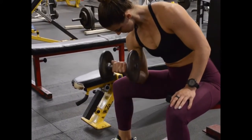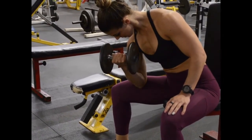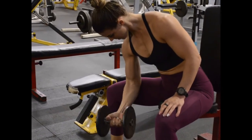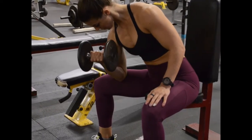Place the back of that upper arm on the top of your inner thigh on the same operating side that you're about to work. Keep your arm firmly extended downwards without letting the dumbbell rest on the floor. This is your starting position.